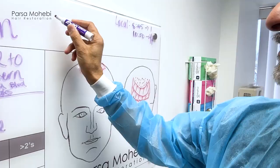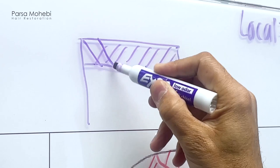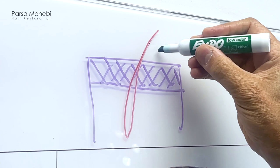Looking at the diagram, if this is the skin, the superficial layer — epidermal and superficial dermis — is very dense. Using a red color for our hair, the hair follicle goes like this. This is the hair follicle that we want to extract. When we want to extract these, our punch comes in and the first phase cuts all the way through this dense layer of skin.